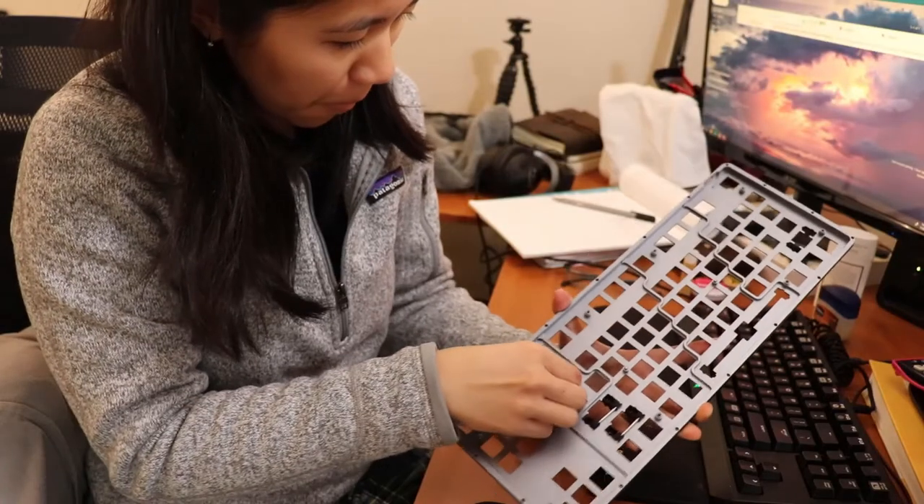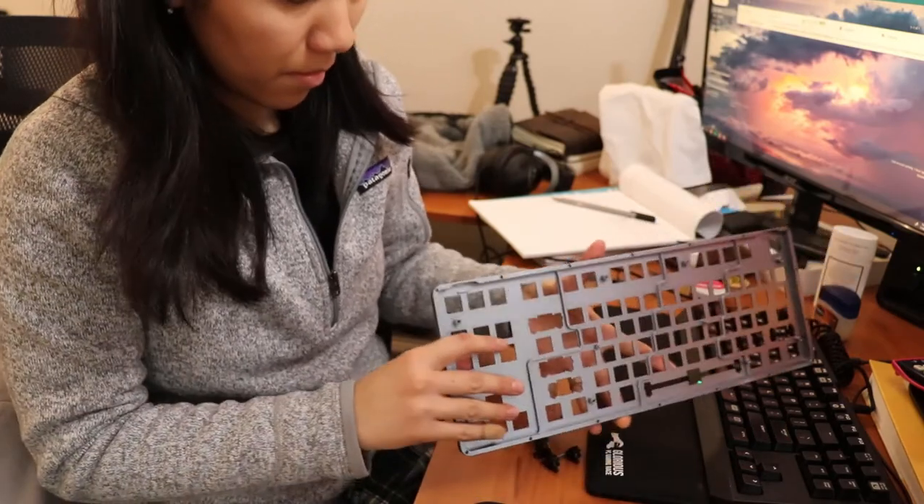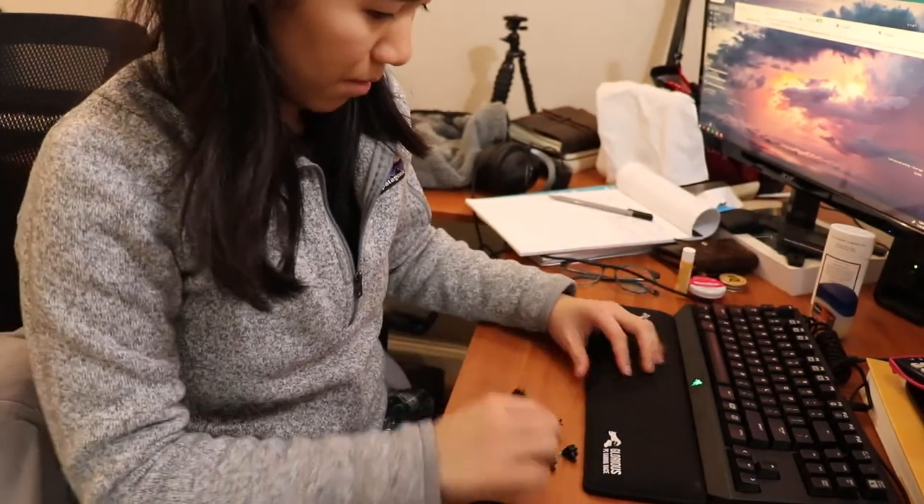Mistake number four is not having a clean and ergonomic workspace. I started working on the floor and it hurt my back — it takes longer than you think. Your workspace should have fabric bandages, a switch puller, a keycap puller, tweezers so you can hold stems and wires without getting grease on your hands, dielectric grease (we got ours for $12 at Home Depot), and a small brush.